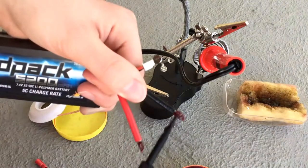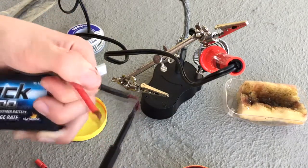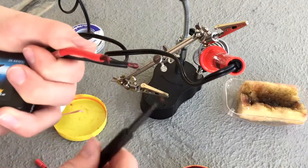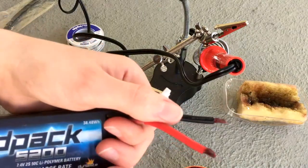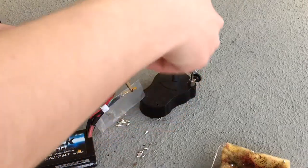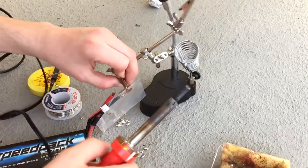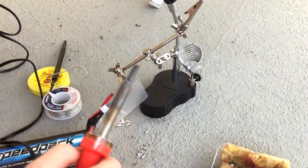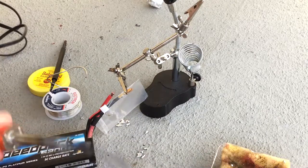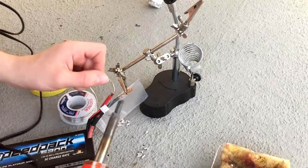I stick the wire straight into the flux, and then whatever is excess I just wipe off. All right, finally got one wire done and I covered it up so I don't short anything out. I'm gonna do the other one right now. This is a low-power iron so it's gonna take time. I'm gonna sand this off for a better contact point.